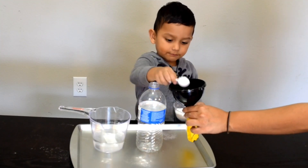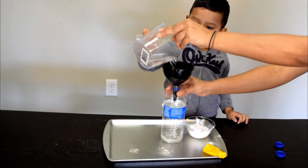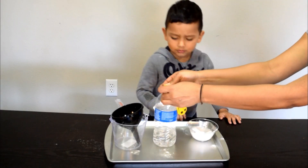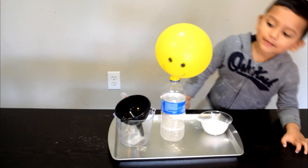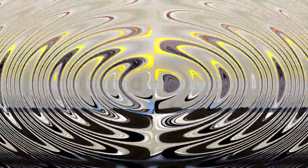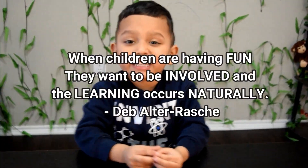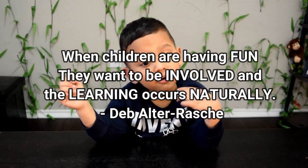We also tried inflating a balloon with just the baking soda and vinegar, and it was so much fun. Let's look at this happy balloon — I'm going to do the working hours. That one is a green one, working!